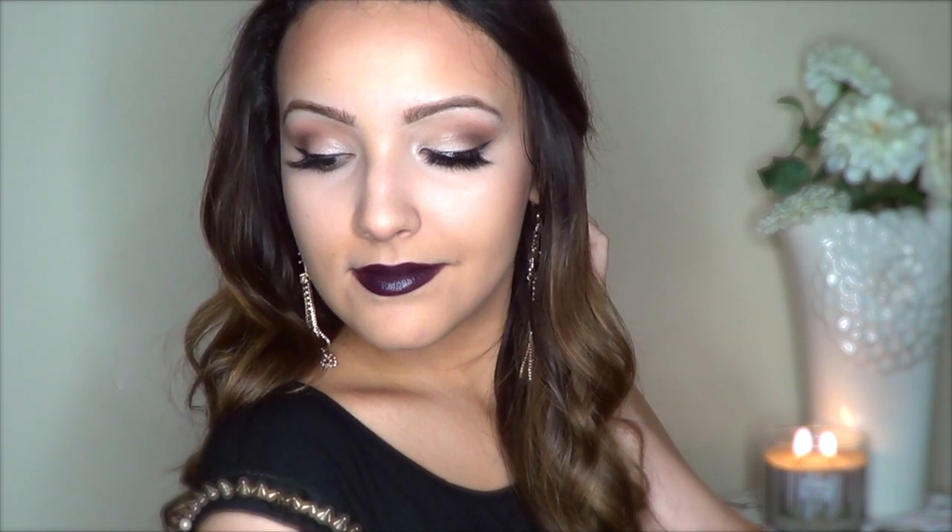So here's the finished look. I really hope that you enjoyed this tutorial. I know it's not for everyone, but change whatever you want — do it how you want. This is just meant to inspire you to create your own look. Make sure to tag me if you create it or something similar. Thank you guys so much for watching. Make sure to let me know down below what kind of makeup tutorials you want to see next. I will catch you in my next video.